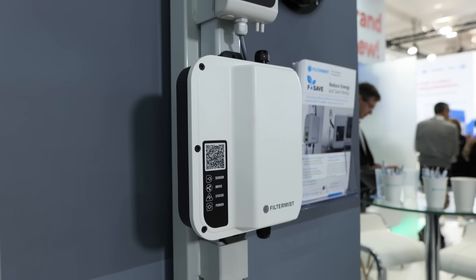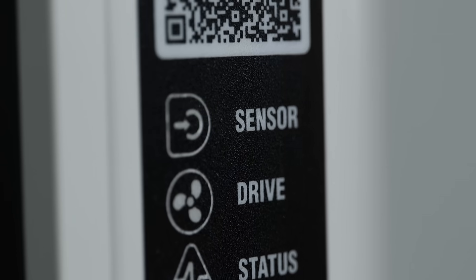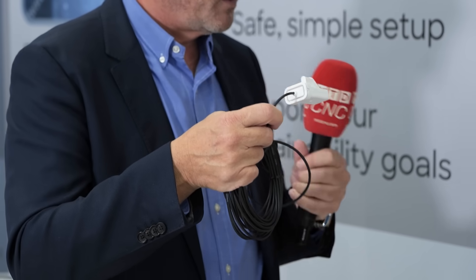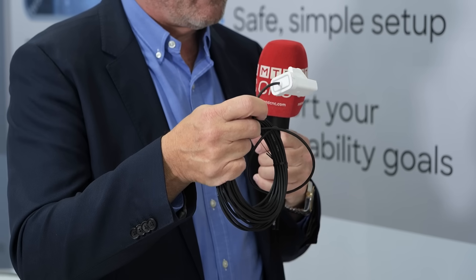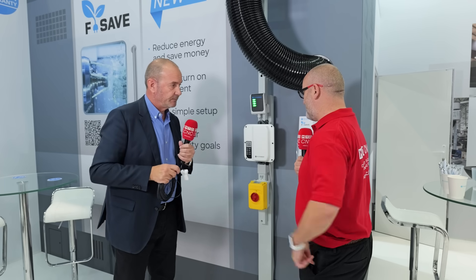With this system, it's plug-and-play — wired in between the isolator and the motor of the Filter Mist unit. We can also wire to coolant pumps, but we don't interfere with the electrics of the machine tool. We connect a current sensor that can connect up to four coolant pumps to the FSAVE unit. This current sensor detects when the machine tool is switched off — you're not pumping oil into the machine tool — so the FSAVE unit will then switch off the Filter Mist unit.